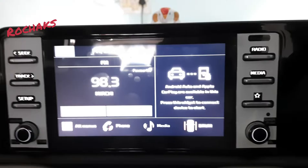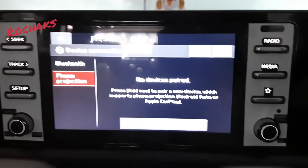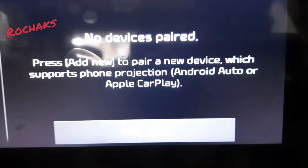When you touch on Android Auto, it will show you this screen for phone projection. Under Bluetooth, you can see it is saying there are no devices paired.